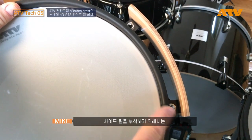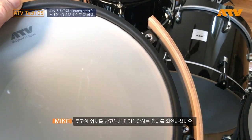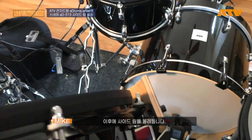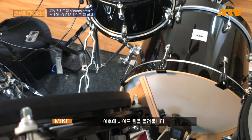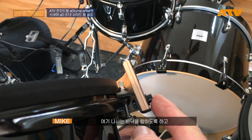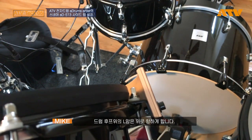To attach the side rim, remove these two tension rods. You see the position based on the logo. Then place the side rim positioned like this with the screw here on the bottom, L-arm on top of the drum hoop.